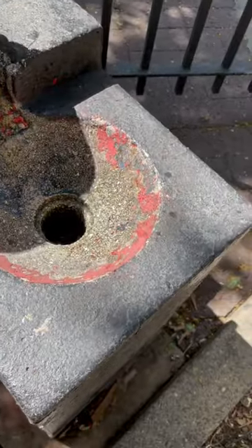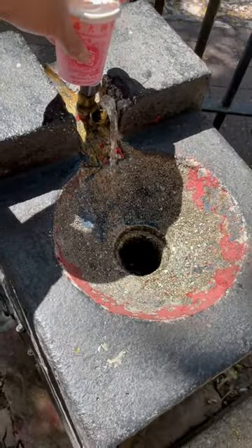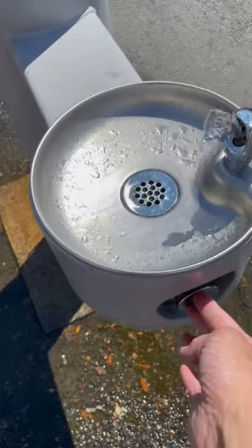I'm pressing the button and the water is clean — New York City water, not bad. Would you drink out of it? Here's a new one. Anyway, this is in Brooklyn, at the pier.